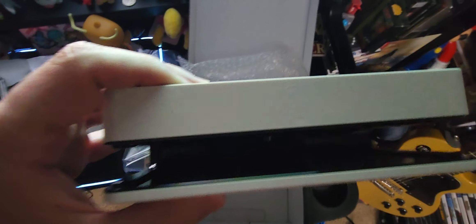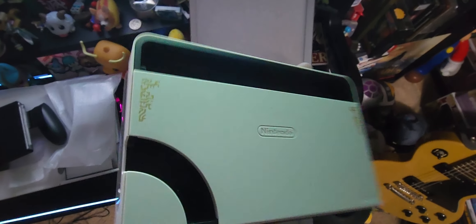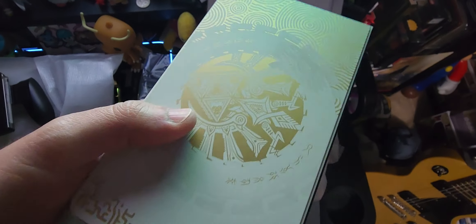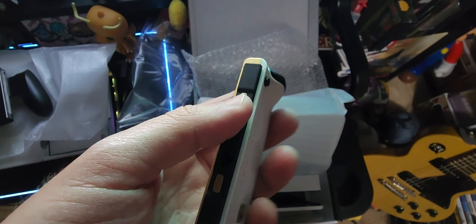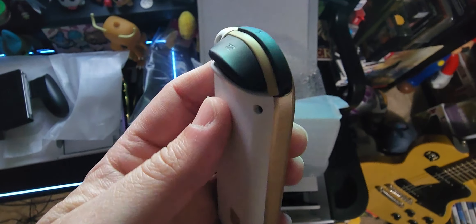Should you buy it? Absolutely — it's totally worth it if you're a Zelda fan. This is what we were waiting for. We knew a special edition Switch was coming out for Tears of the Kingdom, and they did it and it's sweet. It's gonna go really nice on my shelf next to my Smash Brothers one. These Joy-Cons are just so cool — I like that the buttons are gold too. That's a nice little detail. I don't know what these symbols are, but I like the gold so much.